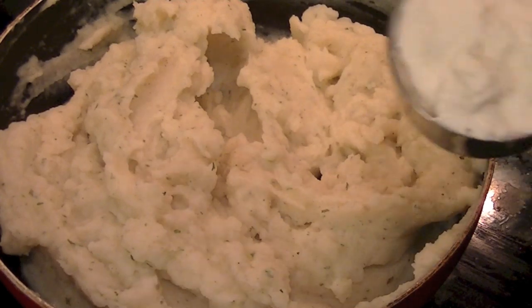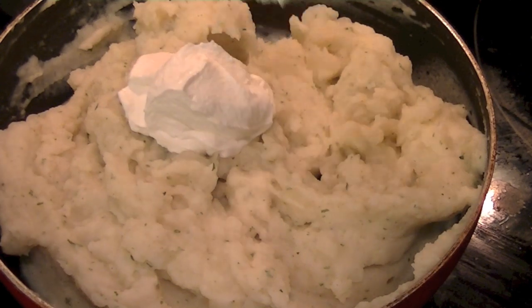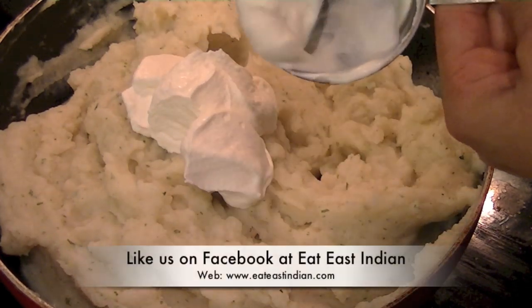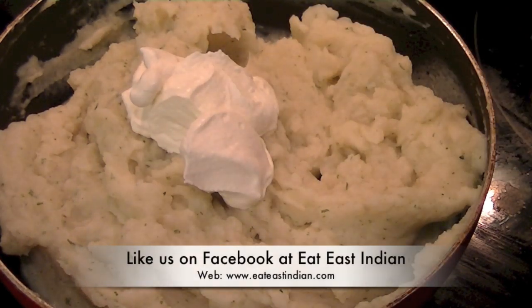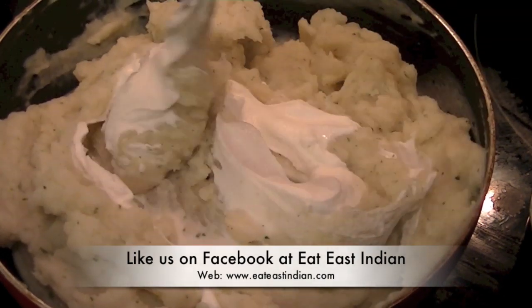For the finishing touch, we are going to add half a cup of sour cream. Mix the sour cream well with the potatoes and your mashed potato dish is ready to be served — best enjoyed nice and warm.